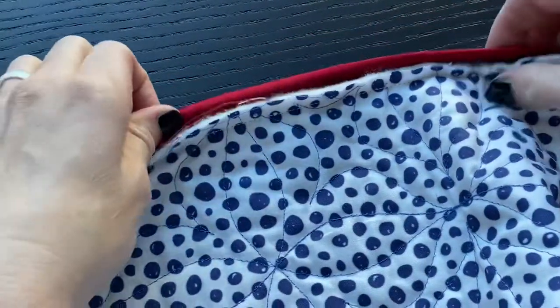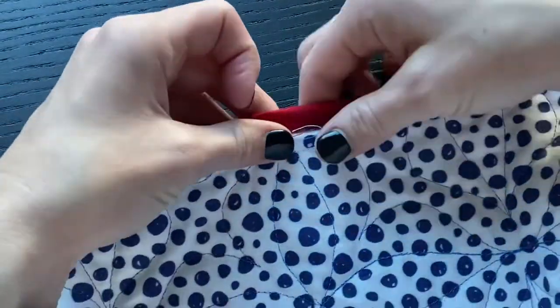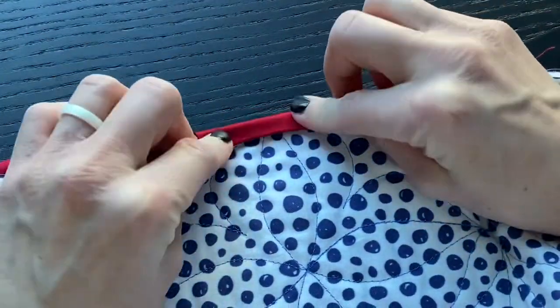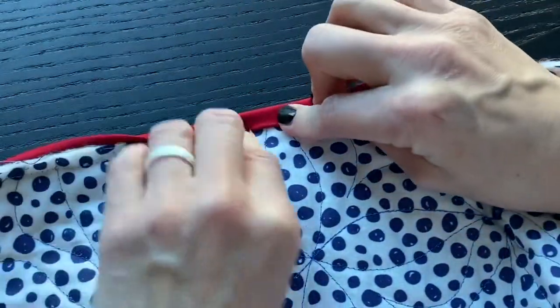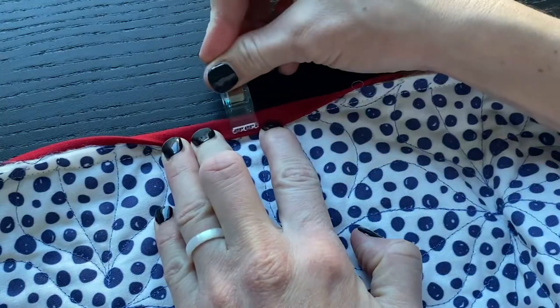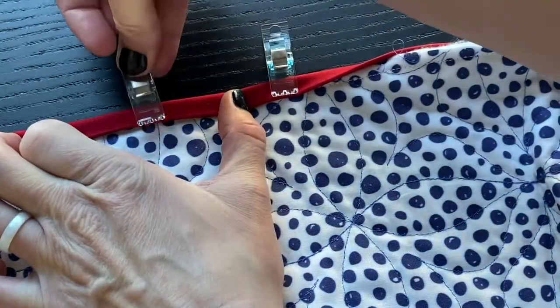Before I start stitching, the first thing I do is fold a section of the binding over onto the back of the quilt and hold everything in place with a few clips. I only work in about a foot or a foot and a half section at a time — I don't clip the entire quilt. As I'm stitching, I'll just move these clips down as I work along.